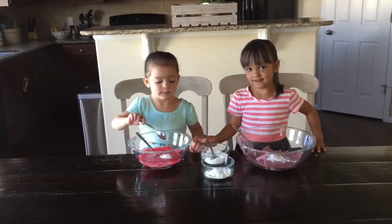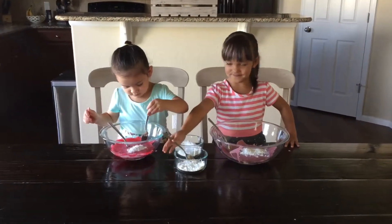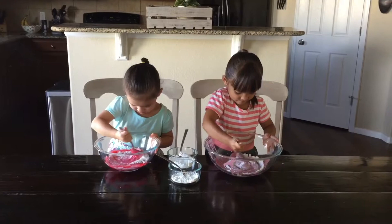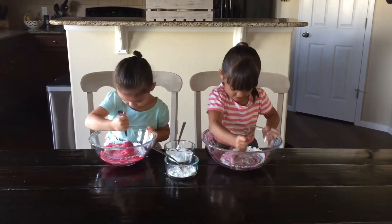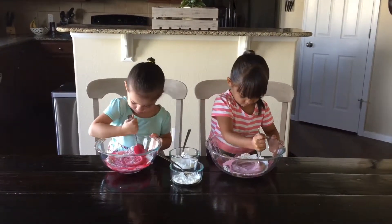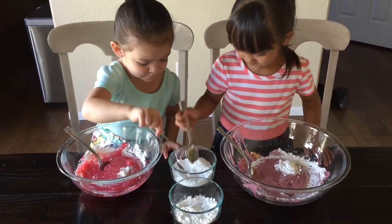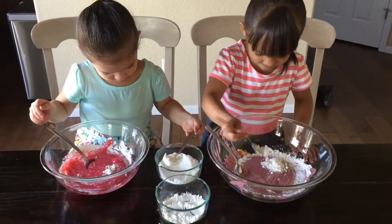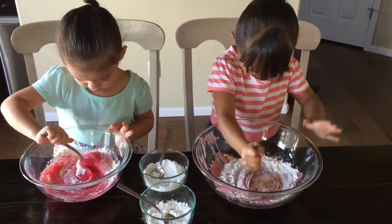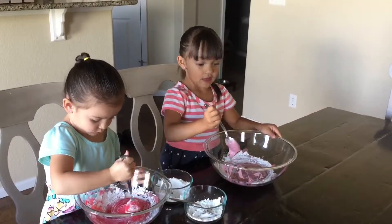That's enough. This was fun. And now we have to stir. And now it's relatively nice. It's set up pretty good. I think I need more. Now we have to stir. It's turning into slime. This is really cool.